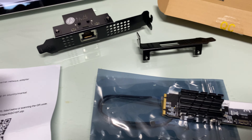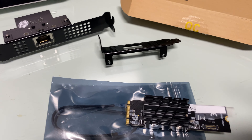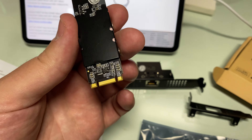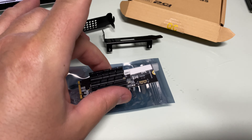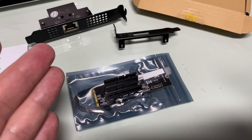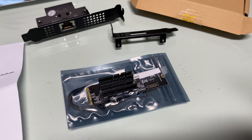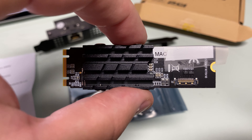Welcome to the IOCrest 10 Gigabit M.2 Key Ethernet network expansion card unboxing and review. I put these things out on the table — let's talk about it. Why do I want a PCIe 10 Gigabit connection network card?